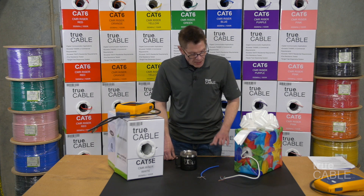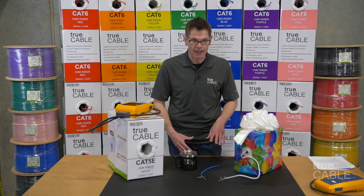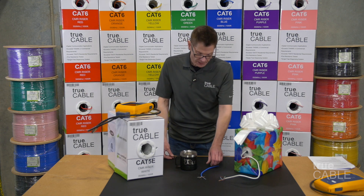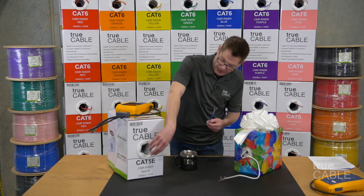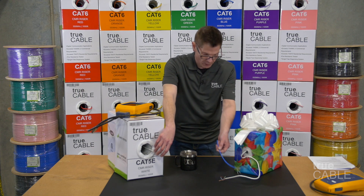So when it comes to CCA, don't do it. Just don't. Yes, it costs less. You want high quality solid copper like True Cable sells. In the case of True Cable, we sell very high quality solid copper. In this case it's Cat5e — and so is this supposedly.